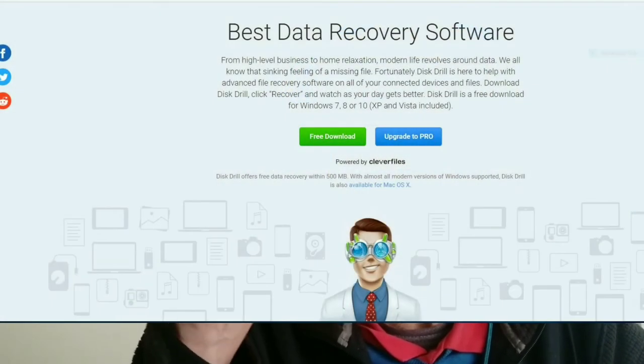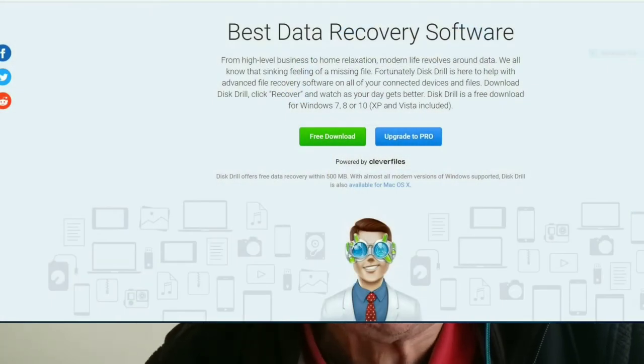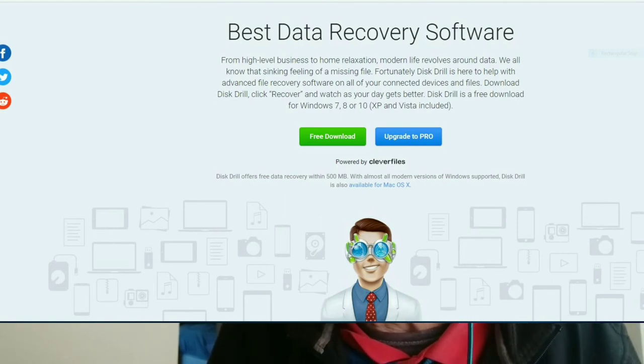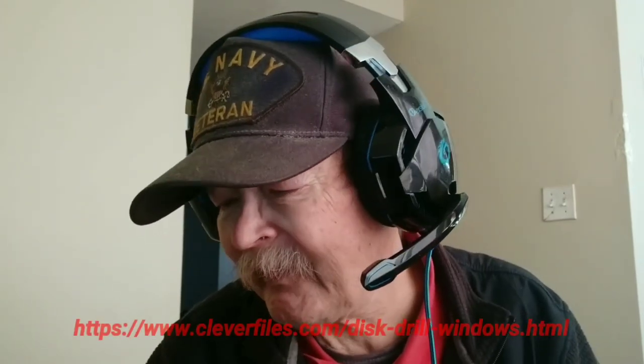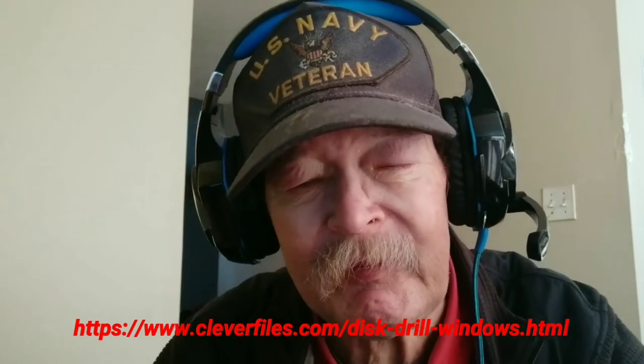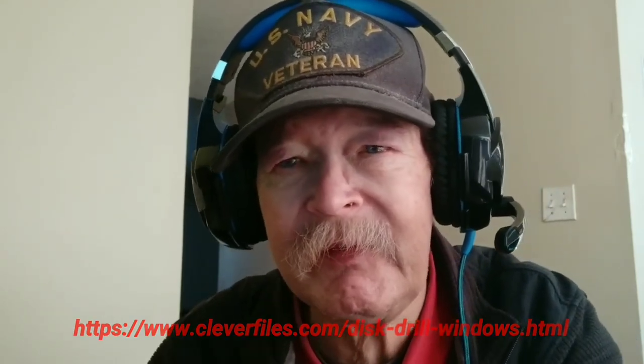Hi folks, Tim here on behalf of Disk Drill. It's data recovery software that you might want to try out. Their website link is going to be up in the corner, and we'll stretch it out so you can read it on screen. The link will also appear below for about five or six seconds and it'll be in the description. You can go to their website, download the free version, and try it — if you just need to recover a file or two it might be worth your time, and then maybe you'll want to upgrade to the pro version.